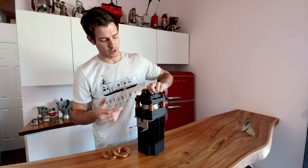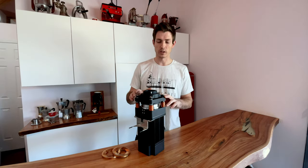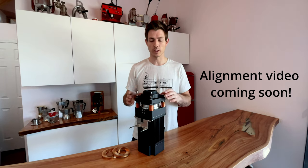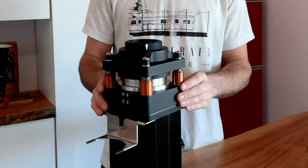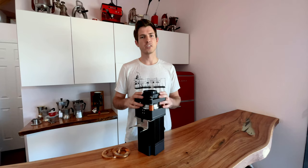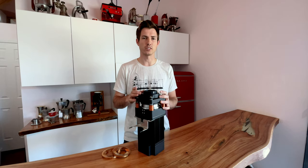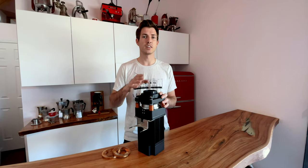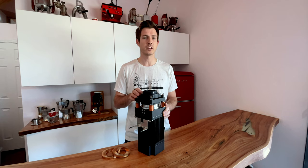Then what we do is back the grinder back out, and simply add or remove shims as necessary to make this top stationary burr as parallel to the lower burr as we possibly can. The ultra system is designed to compensate for tolerance stack-up. We understand that in the real world things are not perfect, and so we have designed a system that allows us to adjust for that.